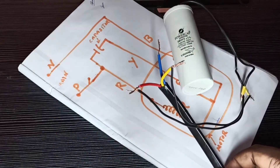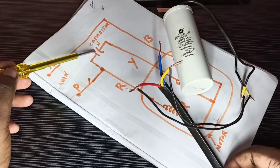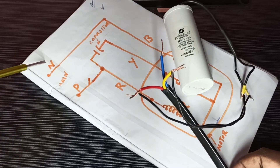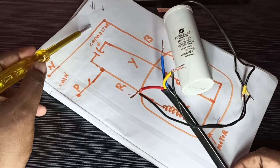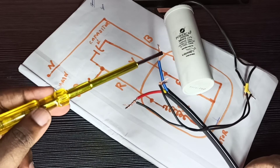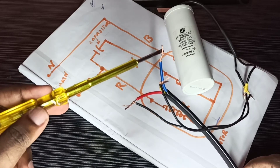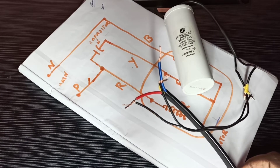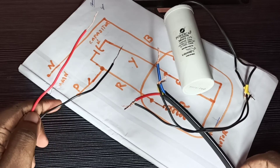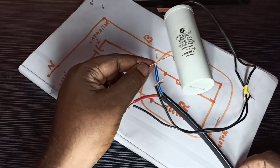The capacitor connection is now completed. Next I am going to connect the neutral from the main power supply to the blue cable. You can see there is nothing connected to this blue cable yet. Here we can connect the neutral from the main power supply — these are the phase and neutral cables of the main power supply — so this neutral I will connect to the blue cable.